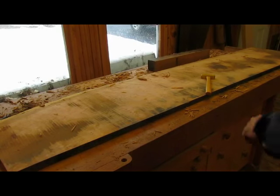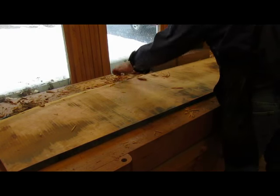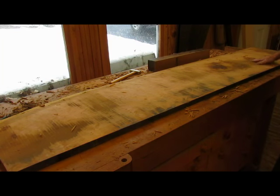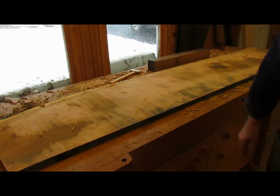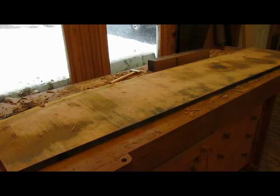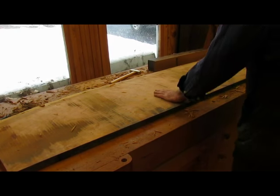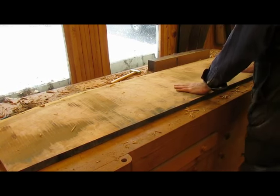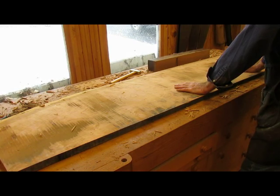As you can see, it's getting pretty flat on the one side. We have a couple of low spots there, but by and large I like the color and the grain of this particular board. So I think we've got a winner.